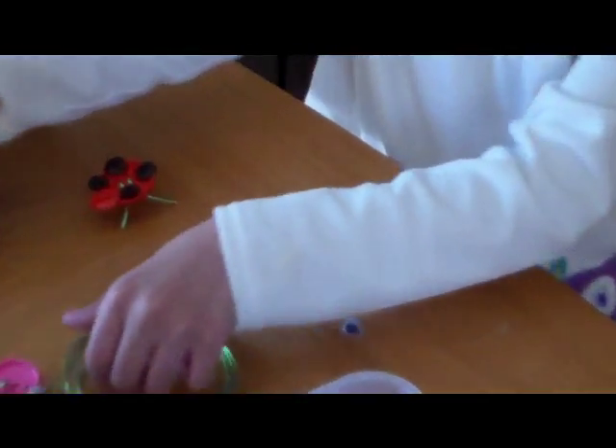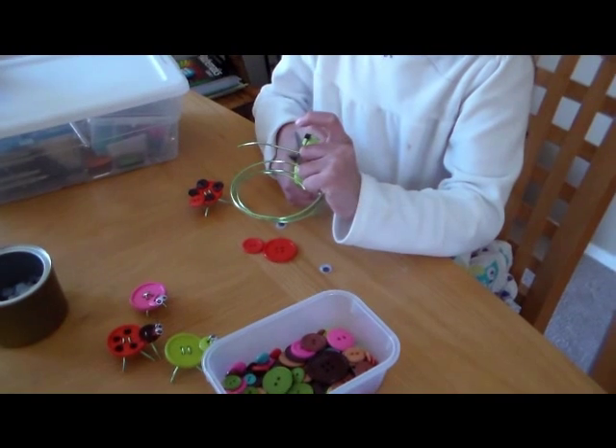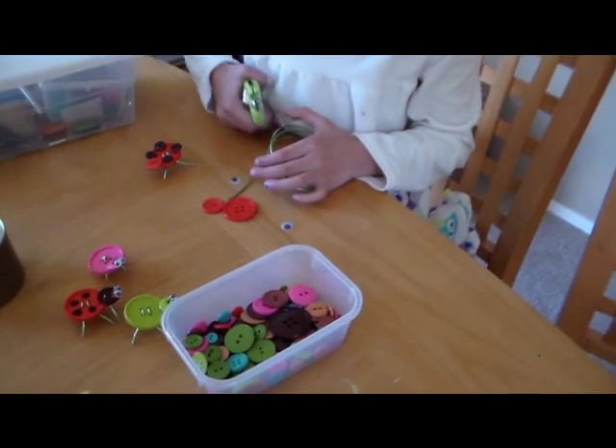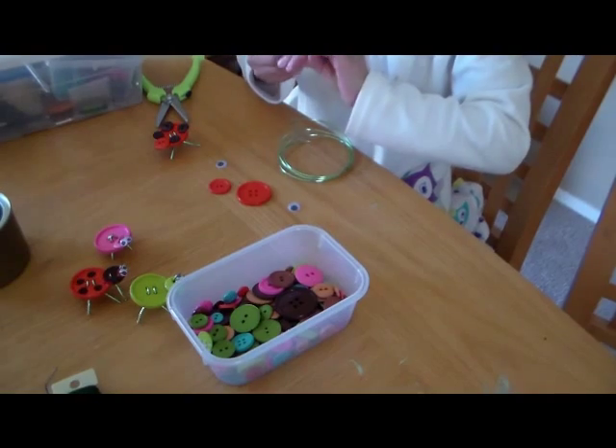Now we are going to start with the legs. I think we're cutting two inches long — how about three inches? Oh yeah, two to three inches long, three pieces of those for the legs as well as the antenna.